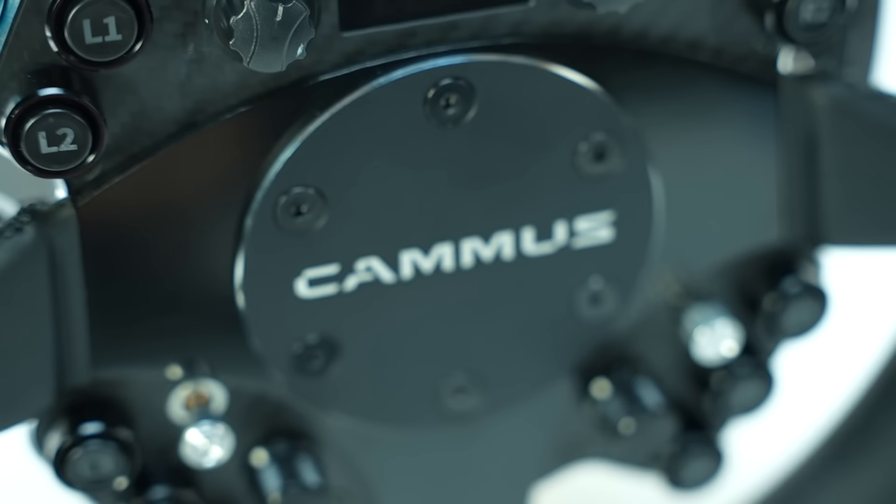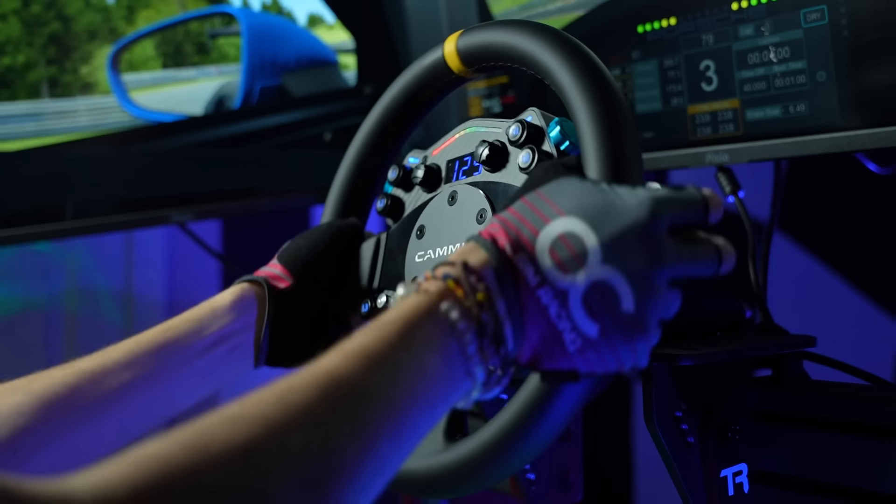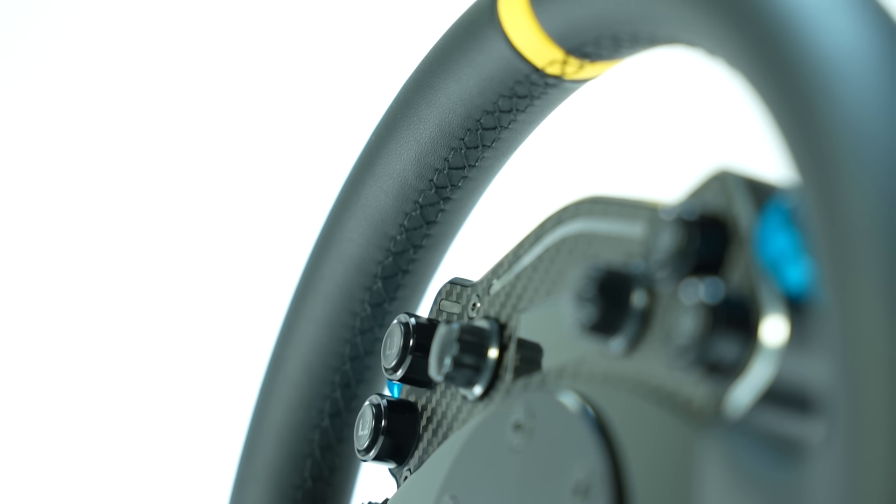Camus provided this unit to me for review, so in this video I'll be putting the C12 through its paces, telling you what I like, what I do not like, and whether this unique offering by Camus could be for you.